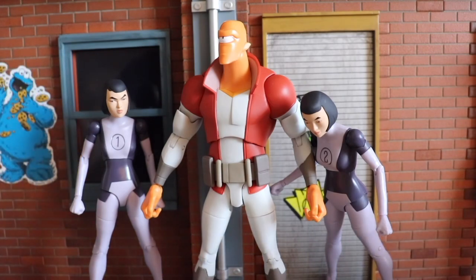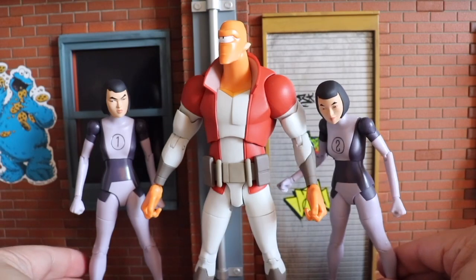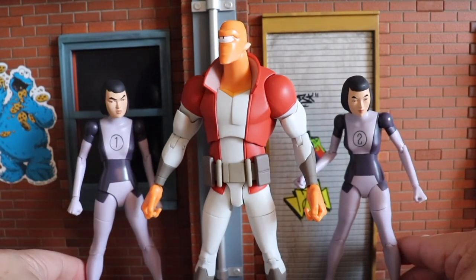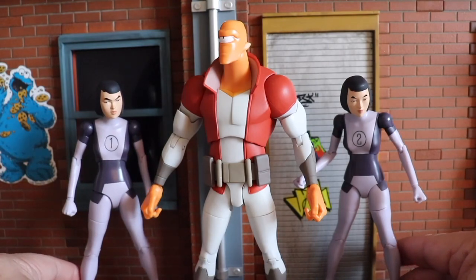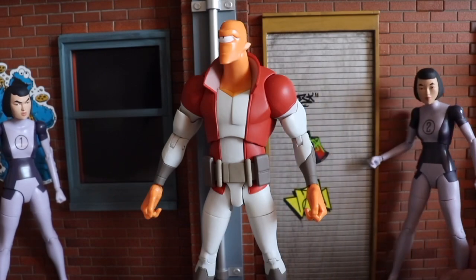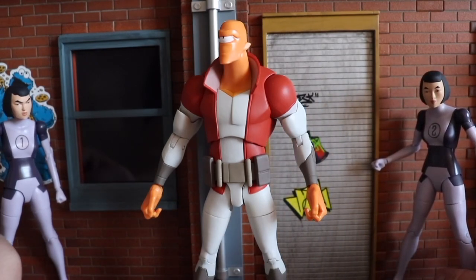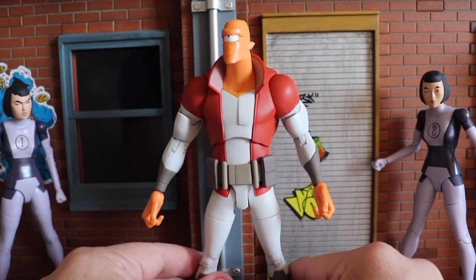Let's just focus on Alan. I did speak about it on the Duplicate video — she does come with stickers so you can change up the numbers on the figures and army build, which is really fantastic. Again, Diamond, bravo. So let's get that out of the way.